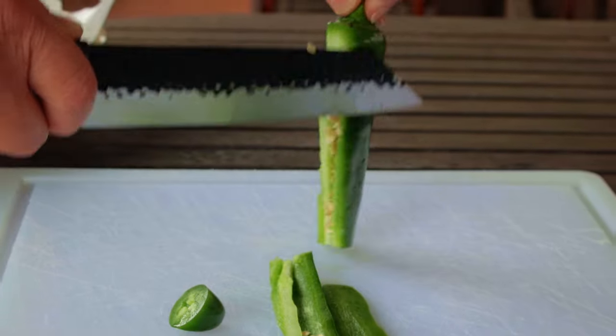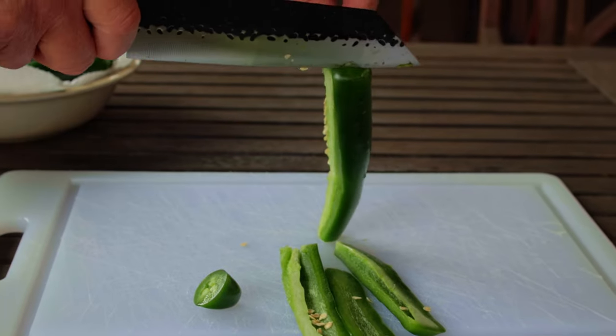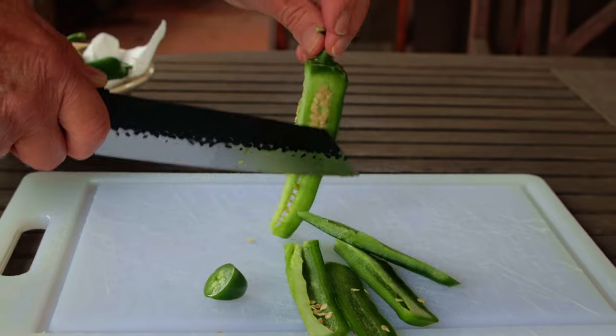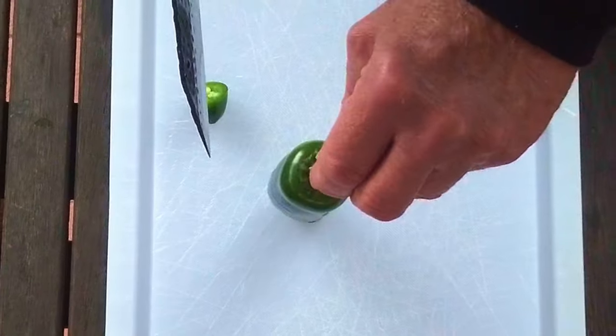Now we want to hold the pepper by the stem and slice from the top to the bottom, trying to avoid as much of the core as possible. Some of these peppers might be kind of triangular shaped, so make the first cut wherever the pepper sticks out the most.